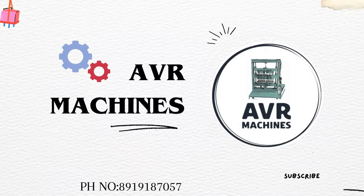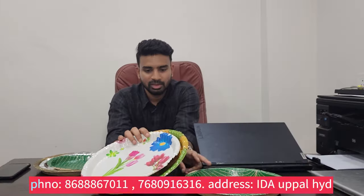Hi friends, welcome to AVR missions. My name is Anish Steddy. In our company, we have prepared paper plates. In our missions, we have different types of plates.